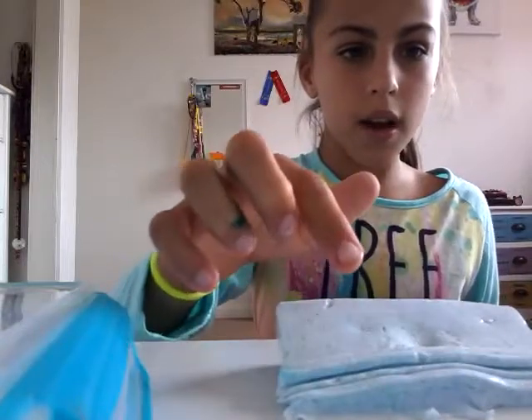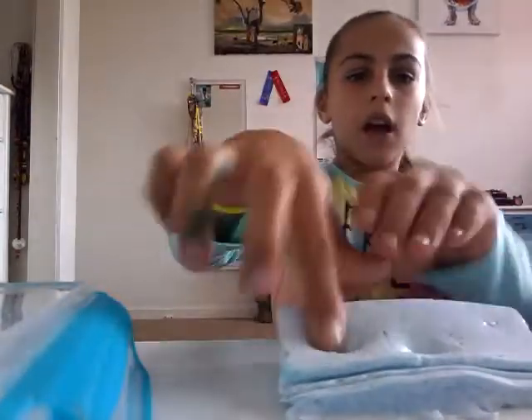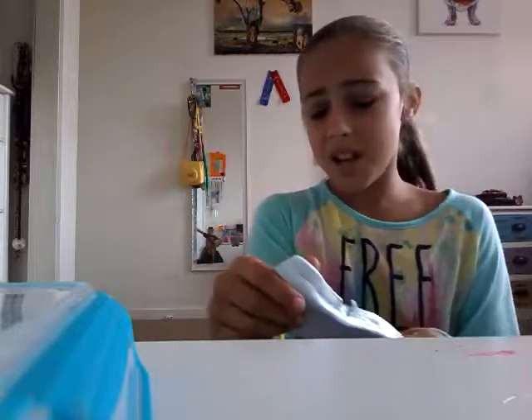I'll show you how slow-rising it is — ready guys? So slow rising... that's what I like about it. But if I rip it apart, that's when I don't like it.